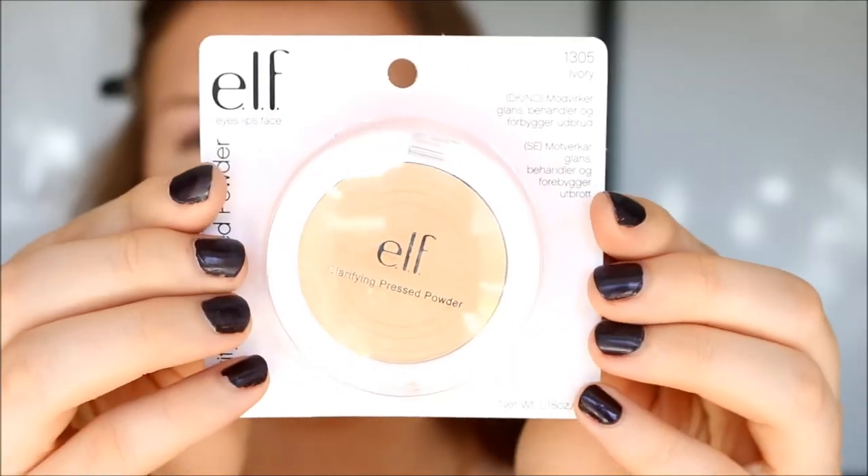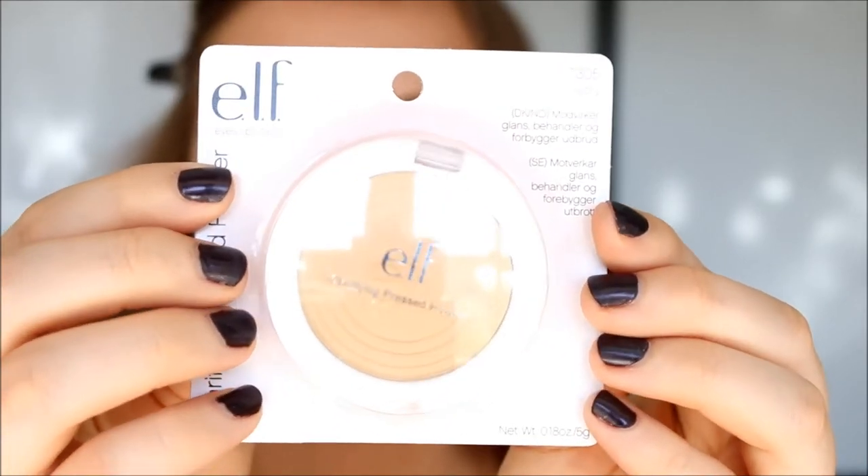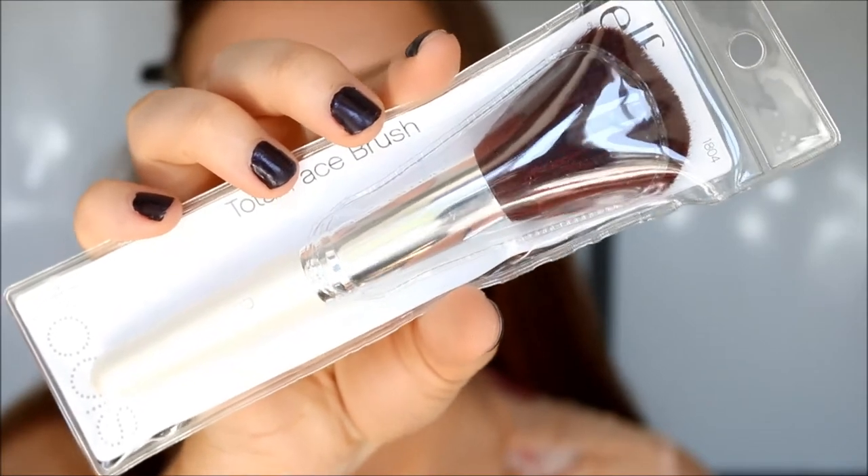I think I like it. So now I'm going to set it with some powder. I'm using my ELF Essentials Clarifying Pressed Powder in the color Ivory, and I'm going to use the ELF Essentials Total Face Brush. Off the bat, this brush feels very not soft — it feels very prickly on the skin. As you can see, it really sheds like crazy. So far I'm not a fan of the brush.